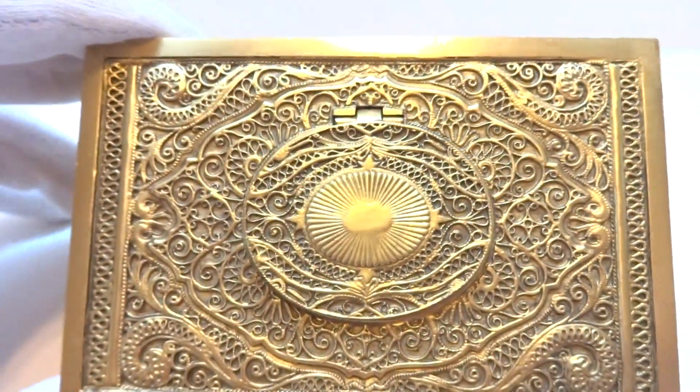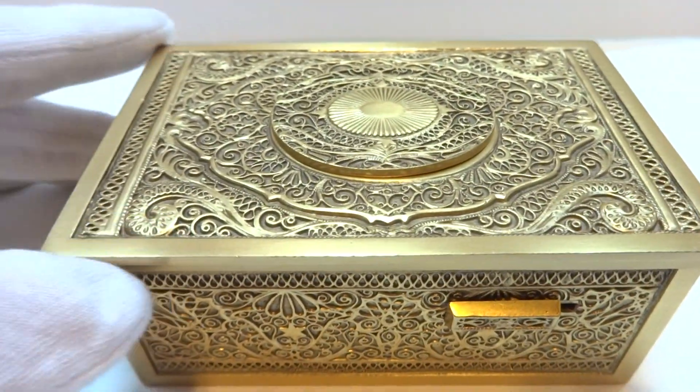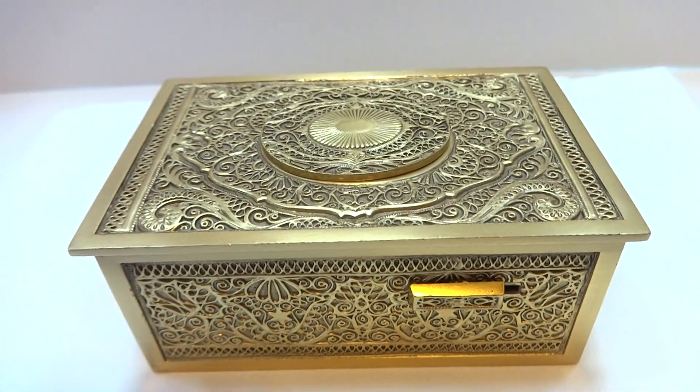In summary, a vintage Carl Griesbaum Model 9 singing bird box crafted in the 1960s, in outstanding mechanical and cosmetic condition.